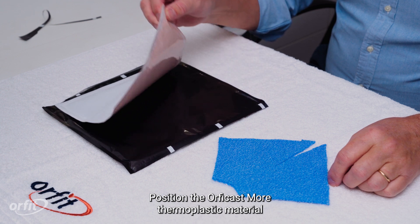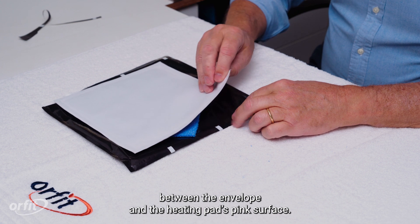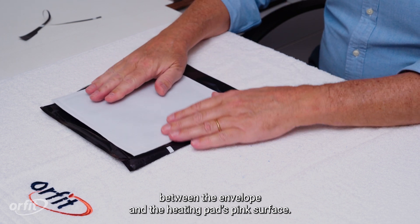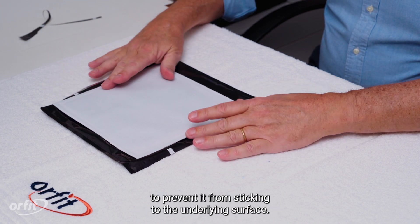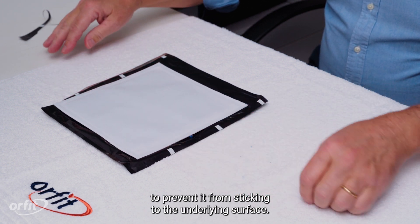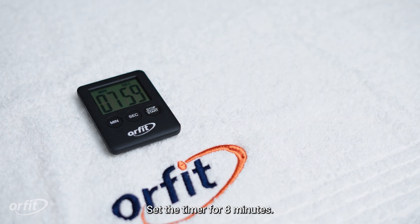Position the OrphiCast more thermoplastic material between the envelope and the heating pad's pink surface. Keep the thermoplastic material on top of the envelope to prevent it from sticking to the underlying surface. Set the timer for eight minutes.